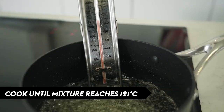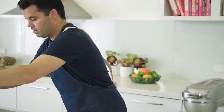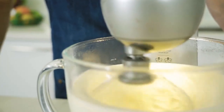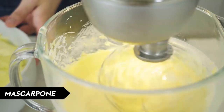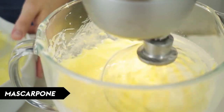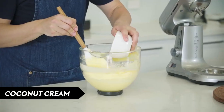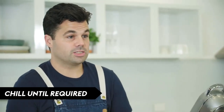Once the sugar is almost at 121 degrees, whip up your eggs until thick and pale. When the sugar hits 121, start whisking again and gradually add the sugar mixture, then whisk for about 10 minutes until the mixture is completely cool. Gradually add the mascarpone while the whisk is going, then add the coconut cream and fold it through. Chill this mixture until you're ready to construct the trifle.